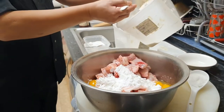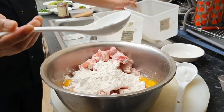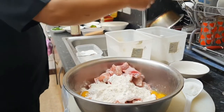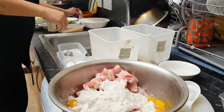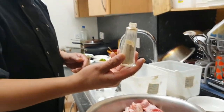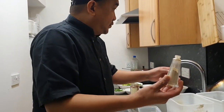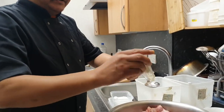Self-raising flour, ganoon din, pareho lang. So tantahin na lang natin. Tapos ito yung white pepper saka ginger powder. One half teaspoon each. So punoyin na lang natin ito. Kasi mix na ito eh, ginger powder saka white pepper.